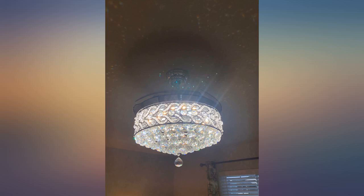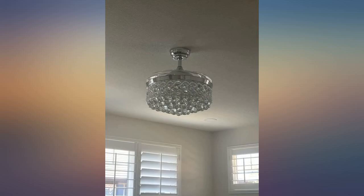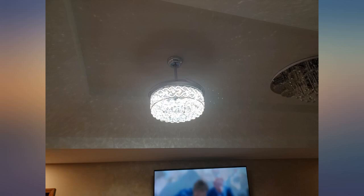Installing it was interesting, the instructions weren't the best. Because I have installed other ceiling fans before I was able to figure it out. I just had to take it one step at a time and not try to think ahead.